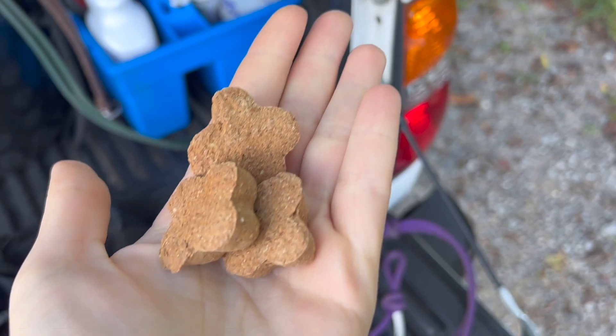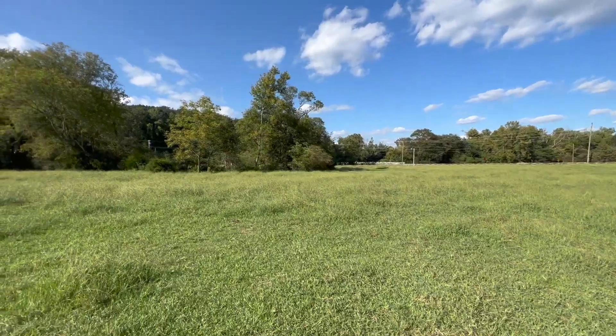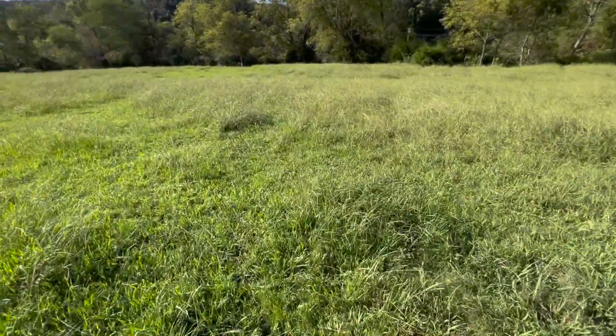Just got here. I'm going to grab her halter and some treats. When I was driving here I saw they were on the side across the creek, so I'm going to have fun crossing it.